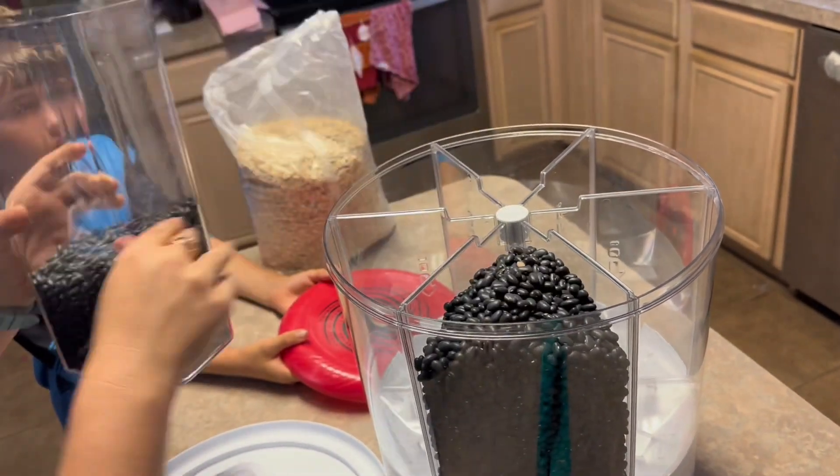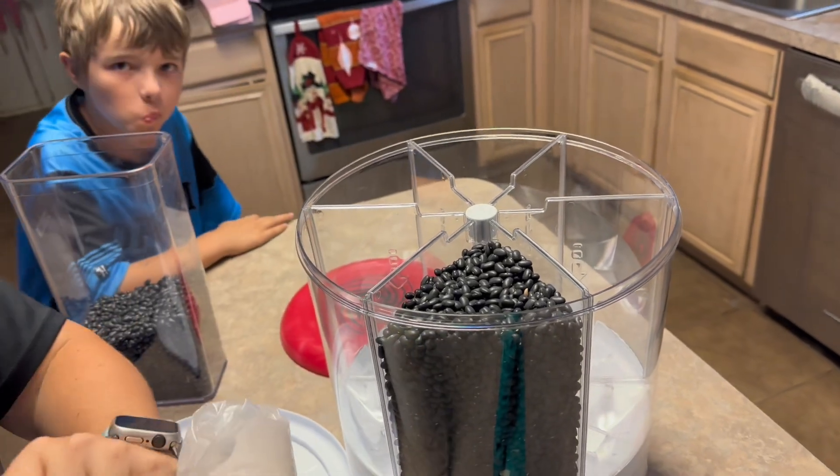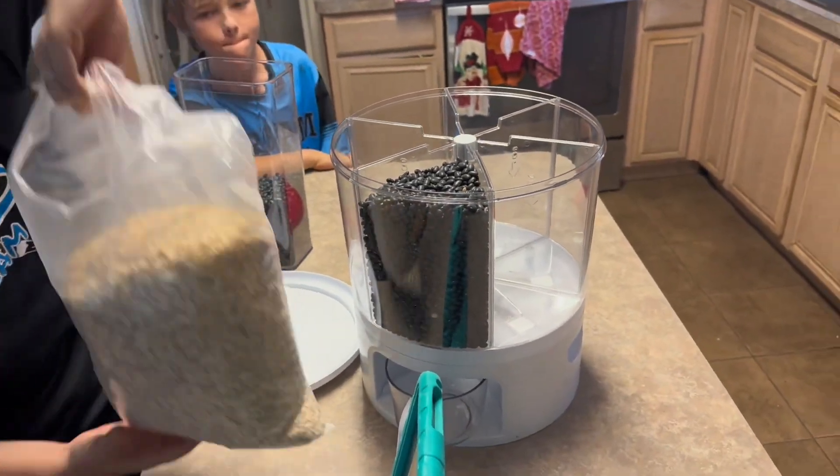So just first thing first, we just filled it up with black beans, and then here's oatmeal. I'm going to show you exactly why that doesn't work.